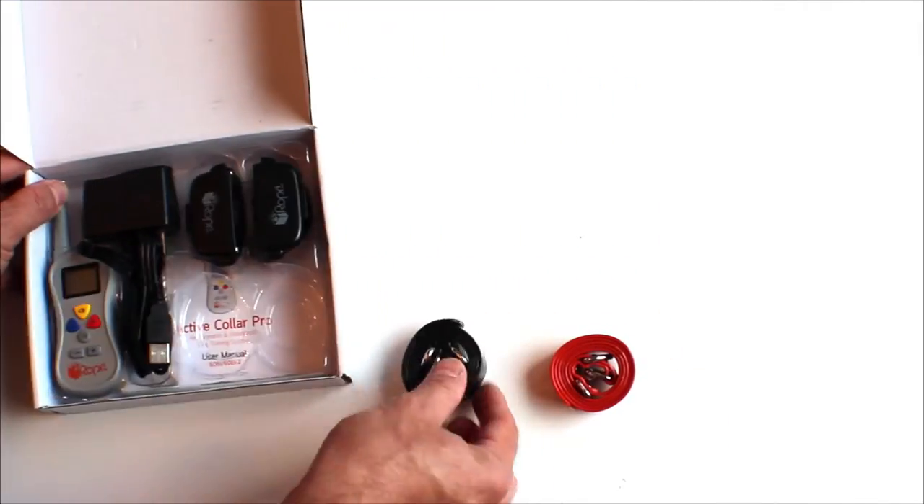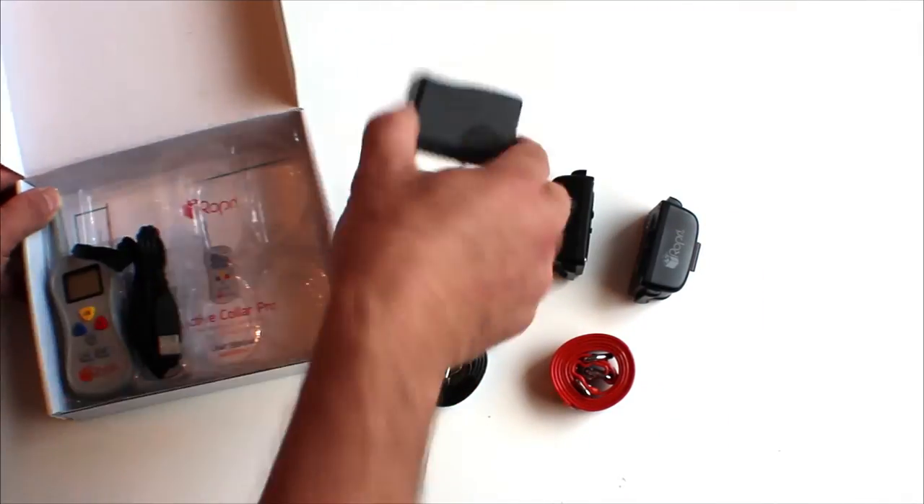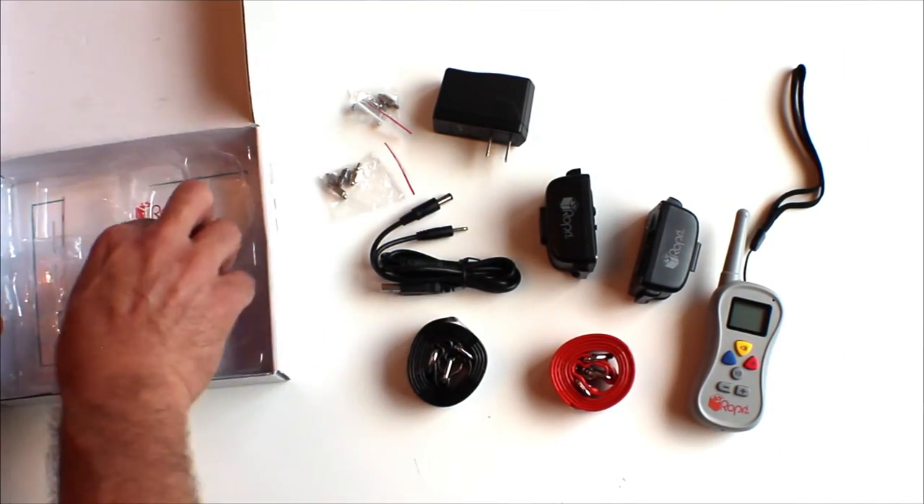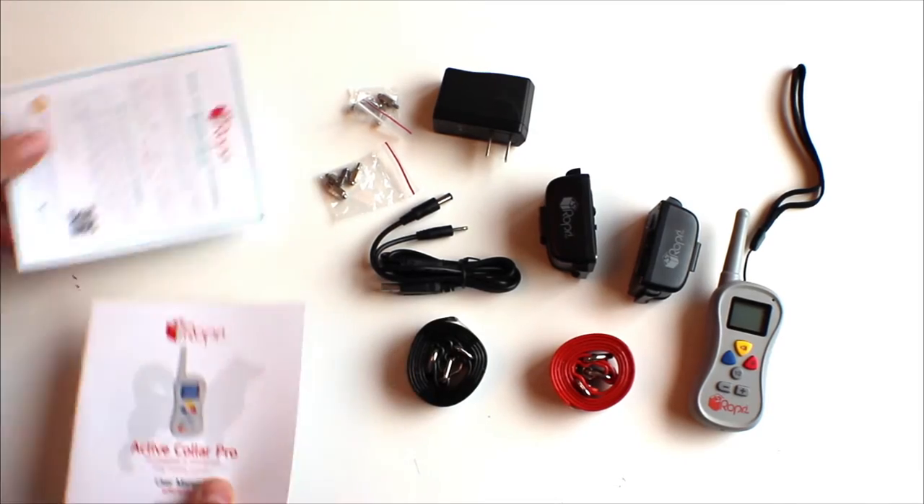Inside the package you'll find two adjustable collars, two receivers, a lightweight transmitter, a static test light, charger, two different sized static contact studs, and full instructions.